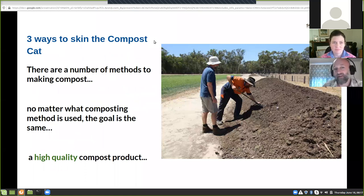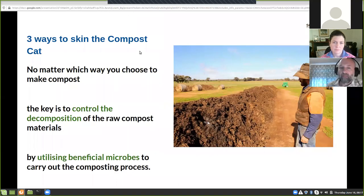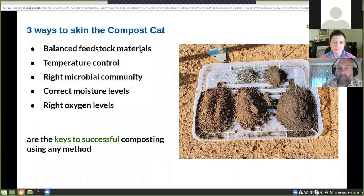There are three ways to skin the compost cat, and we'll go through them now. People do get a bit particular about their compost, which is fair enough. But there are three different ways and they all work when done right. Sometimes people are very adamant that one way is the only way, but you will see good compost made on all three approaches. No matter which approach you choose, the key is to control the decomposition of the raw material and utilise the beneficial microbes. The keys to success are: balanced feedstock materials, correct temperature control, the right microbial community, correct moisture levels, and the right level of oxygen.